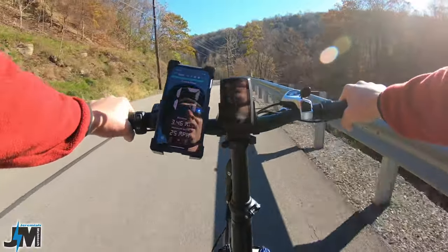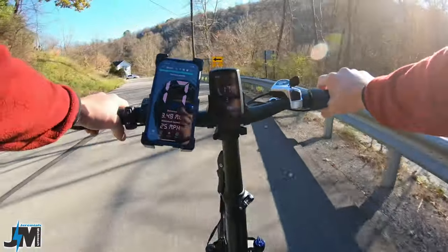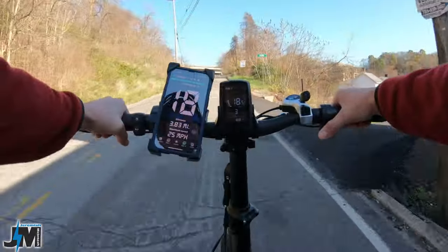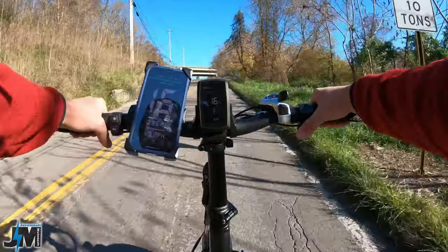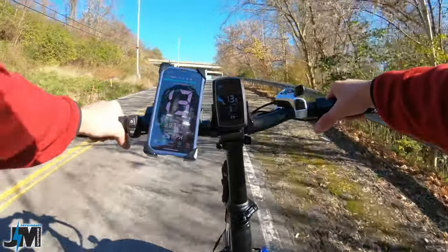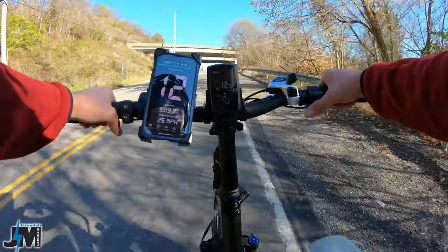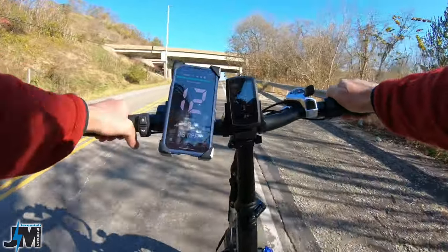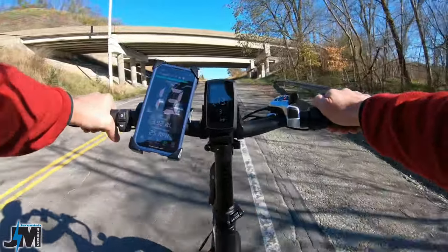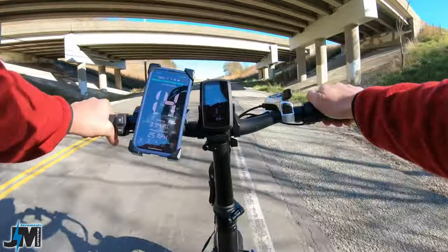I'm 160 to 165 pounds. So if you're a heavier rider you might not get that speed as quickly as me; if you're lighter it might go a little bit faster. Let's see what kind of speed we can maintain going up this hill — I'm in gear 7, PAS 3. About 12 miles per hour, so not too bad. 13. Maintaining a pretty good speed up this incline — not super steep but it's a steady incline for a pretty good distance.